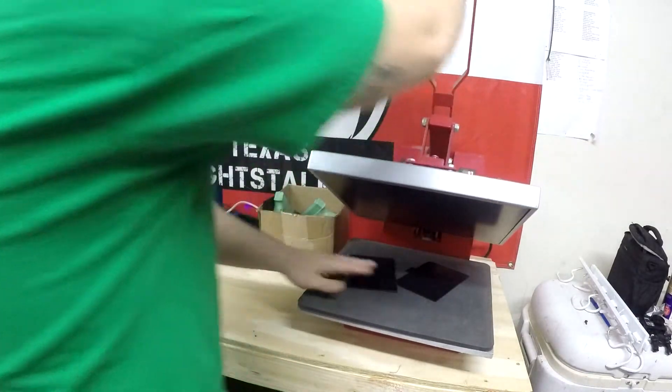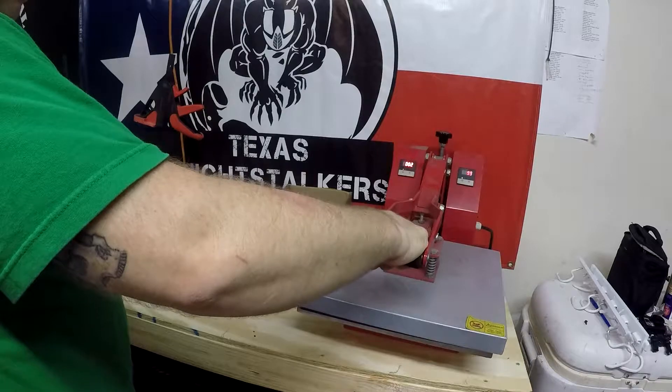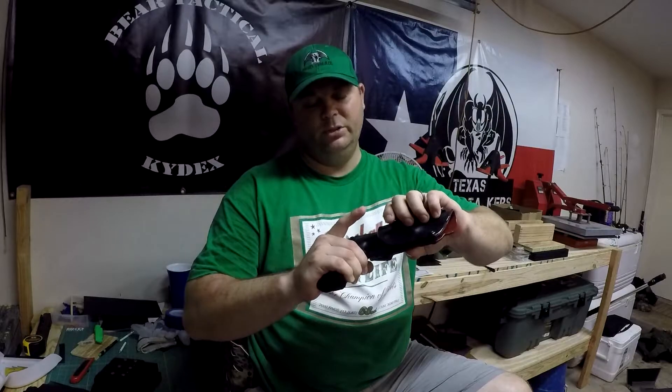You can use it in any style placement that you want. This is my personal inside-the-waistband holster — it's made for a Beretta Px4 Storm. We make them with adjustable retention; you can adjust it to however much tension you want or need for your own personal use.